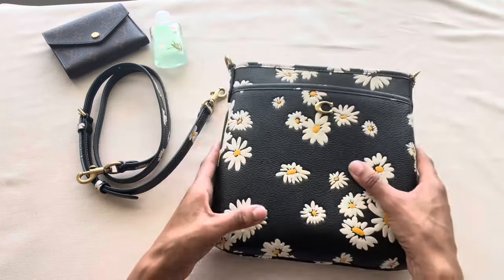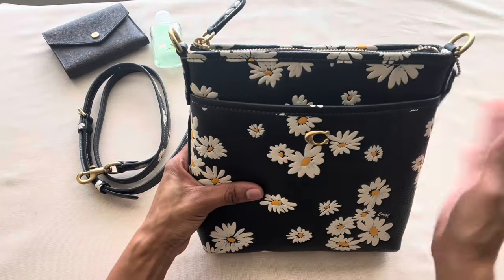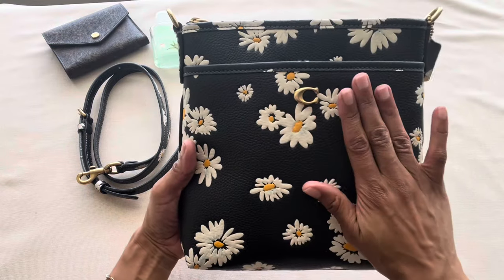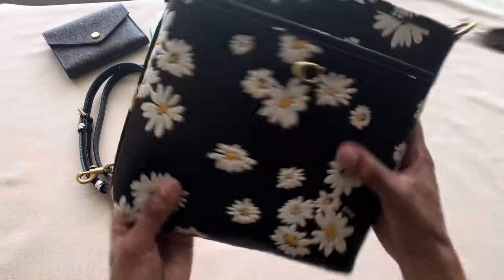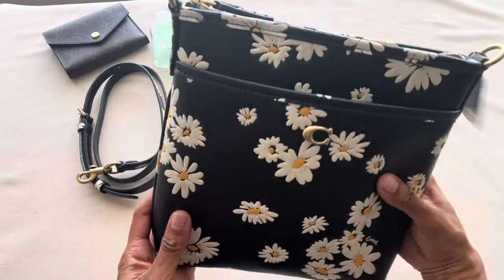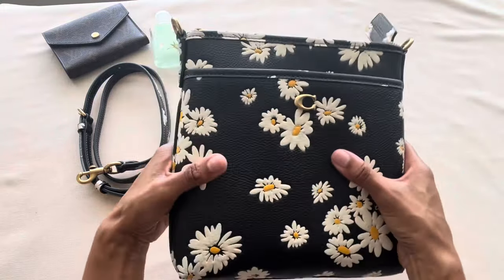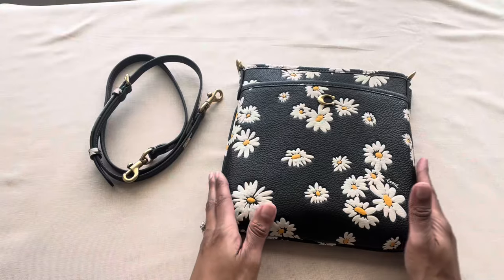That's everything that can fit inside the Kit Messenger Crossbody. As a side note, I asked the sales associate whether this style comes with a Coach dust bag — she said no, because Coach considers this more of an SLG rather than a full-sized bag. She can fit your essentials; you can't fit everything but the kitchen sink due to the slim design, though she's perfect for quick errands or a light day out.